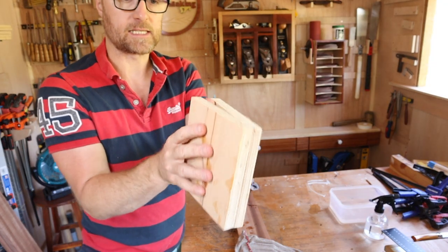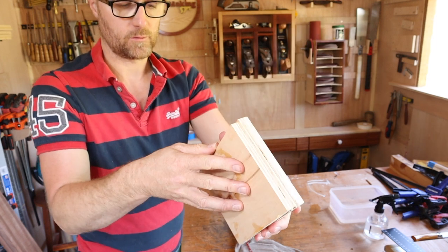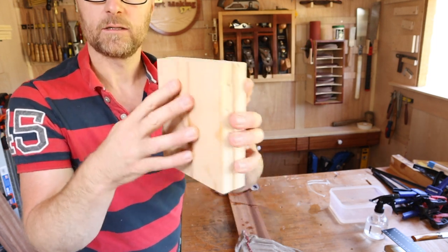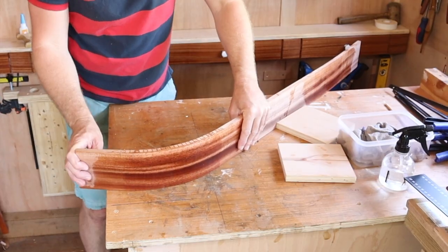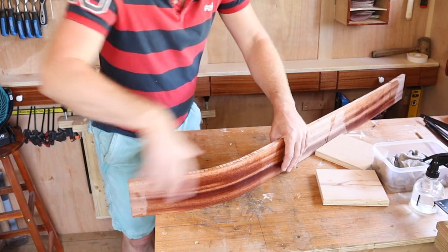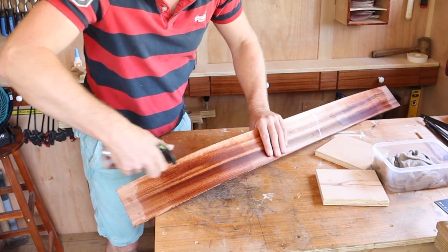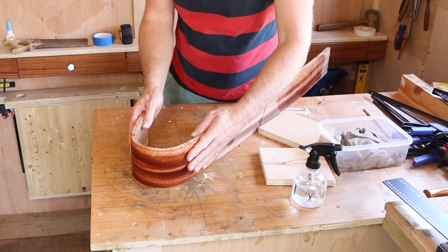That should be the exact width between the top and the bottom of the curve. So if I can get it to come around, this is what I'm going to lock it into place with. So now we bend. Not too fast - that's going to... heard some snapping.